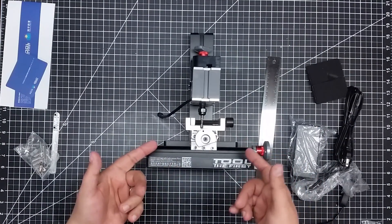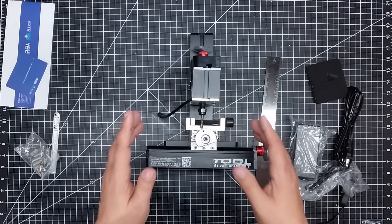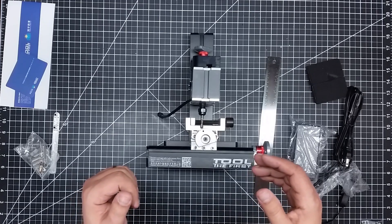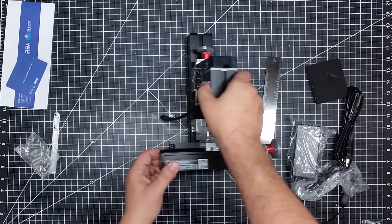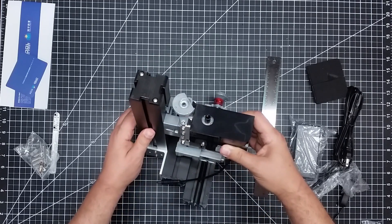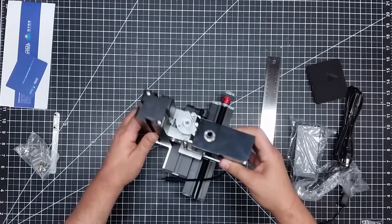Well, here we are, guys. I have to tell you, I am not disappointed — I am actually pleasantly surprised with this. Hopefully it all powers up and we will be good.